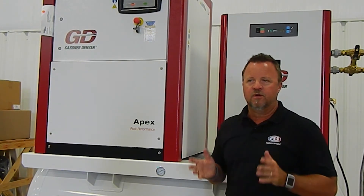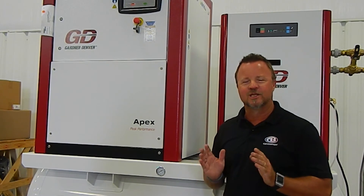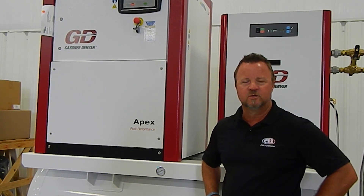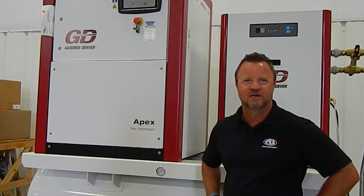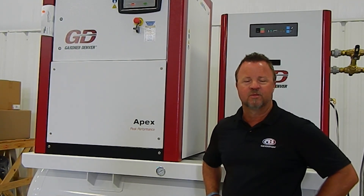Specific to Gardner Denver, they have what they call an EnviroAir compressor, which is called an oil-less compressor. Basically, this is a complete sealed water system that actually cools the air end and the rest of the compressor down to where there is not one bit of oil completely in the compressor. It's kind of unique to the industry — I'm not sure I know of another one like that on the rotary screw side of air compressors.